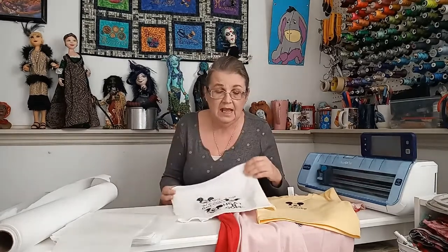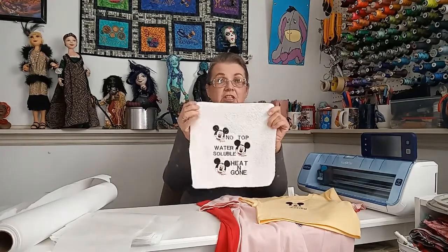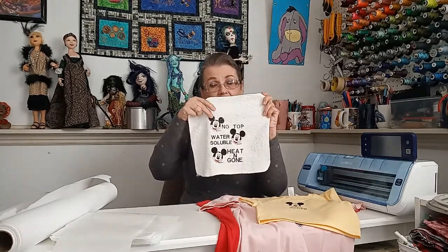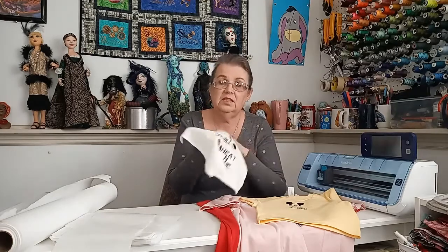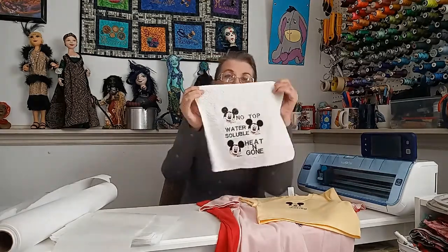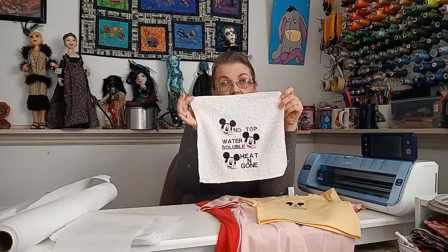One of the first things we want to do when we get an embroidery machine is embroider towels. Towels are made of terrycloth or velour and they have little fibers that will come up through your stitches and make your towel look bad. I did this little washcloth to show you — the one on the top with Mickey Mouse had no topping on it, and you can see Mickey Mouse is not done very well because the white towel is coming through. The next one uses a water-soluble topping, which is completely dissolvable, and it's made specifically to put across the top of your towel before you embroider it.